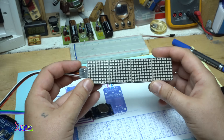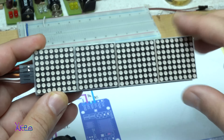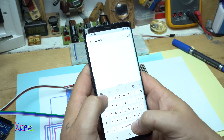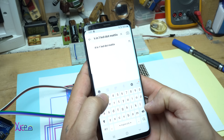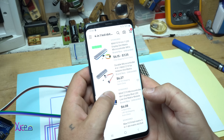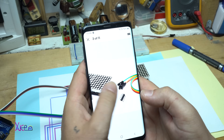The next thing is this big 4-in-1 LED dot matrix display. This is very cool — let me show you how much it costs. Just type '4 in 1 LED dot matrix' and it's around $6. It's a great gadget and you can do a lot of projects with it.